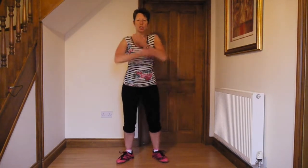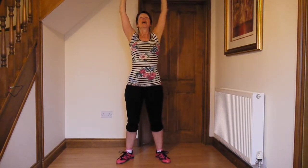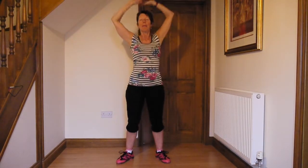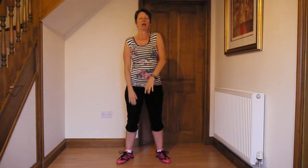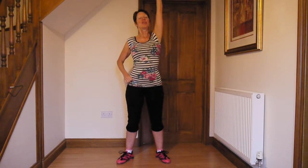We start with a nice big stretch. Make sure when you're bending your knees that the weight is evenly placed over the feet, and that your knees follow the toes. And we roll the shoulders — that nice stretch up.